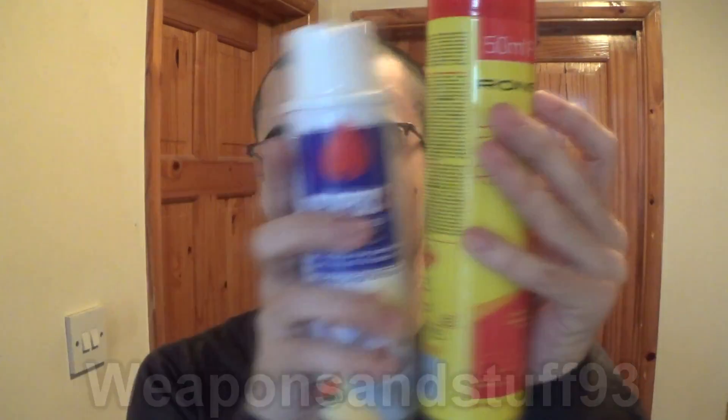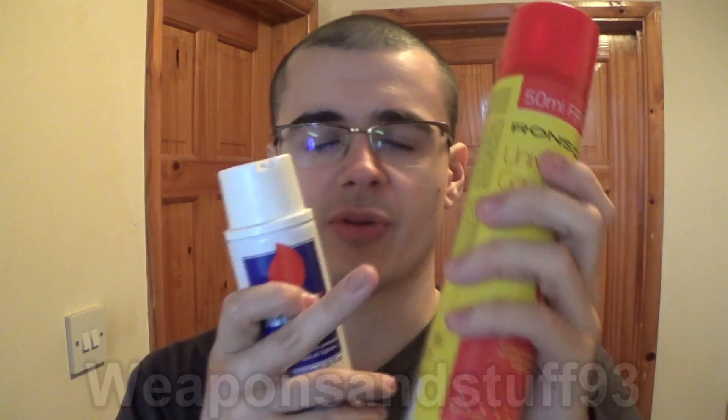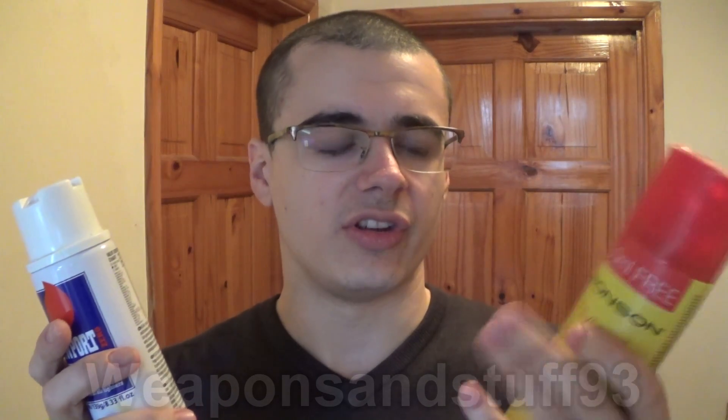The problem is the refined butane costs a lot more. Despite the cheap butane often being a bigger can, you could buy two cans of the cheap stuff for one can of the refined, sometimes even two and a half to three cans for one. Both types you can normally find on Amazon and eBay.